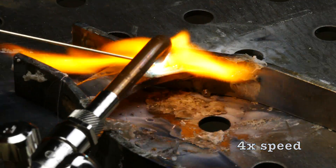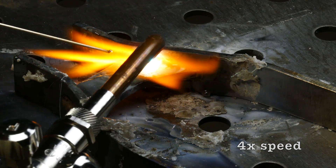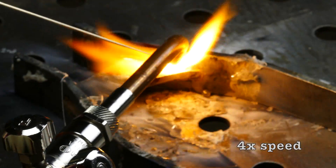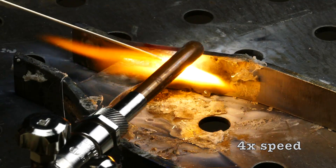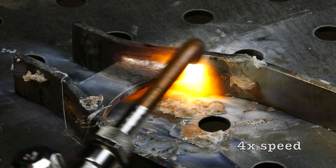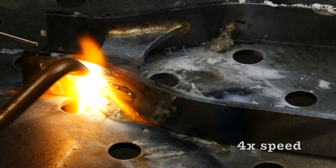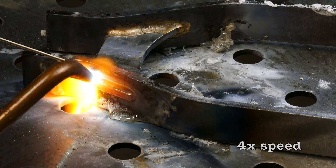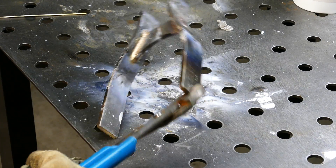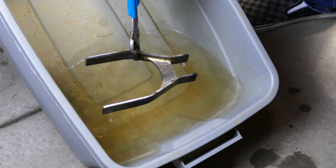Here's some close-up footage of me brazing the other side of the yoke. Here it is after soaking for about 20 minutes in some steaming hot water. It turned out pretty good.